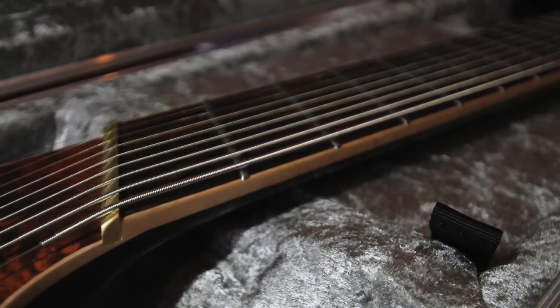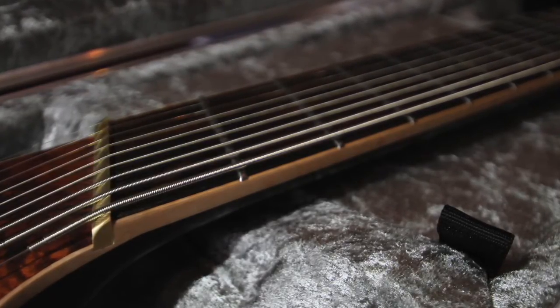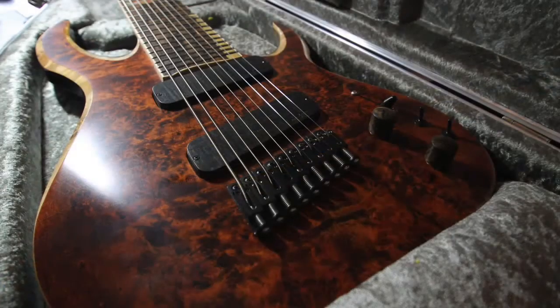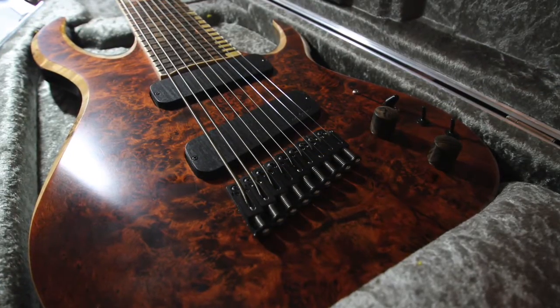It has a mahogany body with poplar burr top and a xericote fretboard with flame maple binding. The xericote is also used for the truss rod cover, back cover and volume and tone controls.